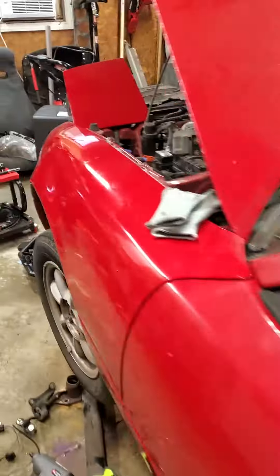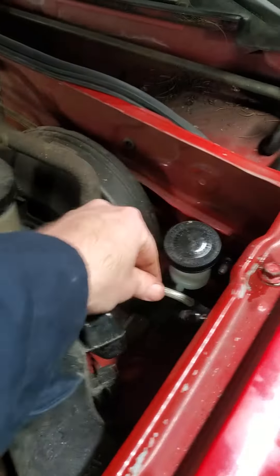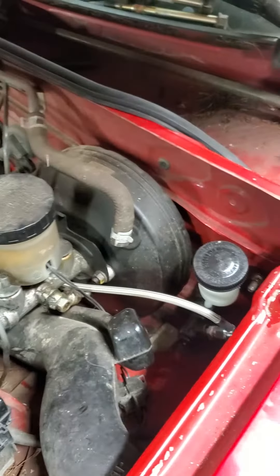On the other side I have the master cylinder installed. I bench bled it to get all the air out. I have my stainless clutch line run — it's just kind of tucked up over there.